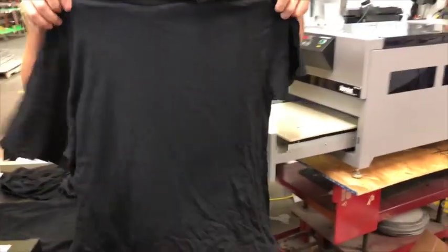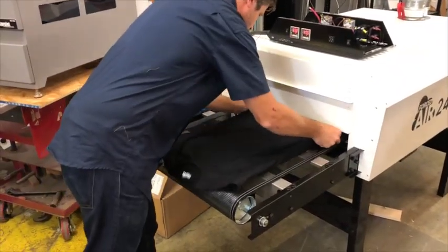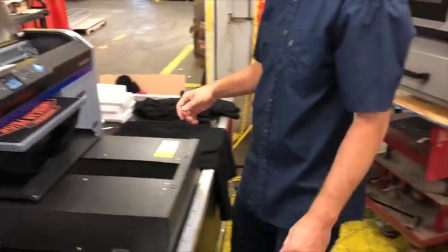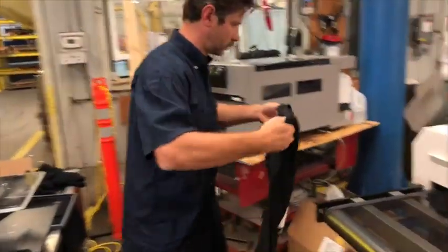You can use the conveyor dryer in lieu of a heat press or hang drying. A fully saturated pretreated shirt will dry at the same belt speed as a wet printed shirt. Simply lay the shirt on the front of the belt.